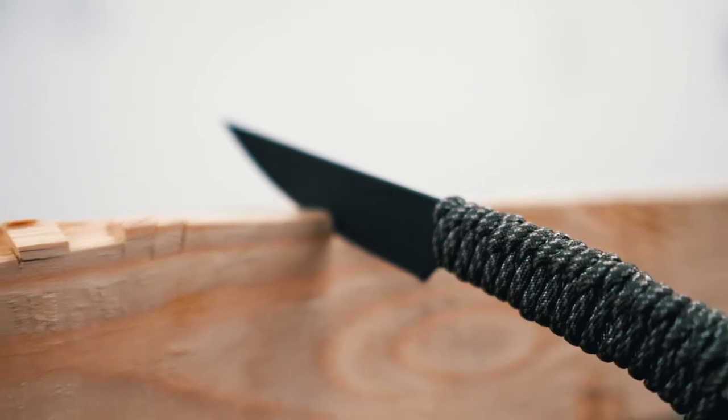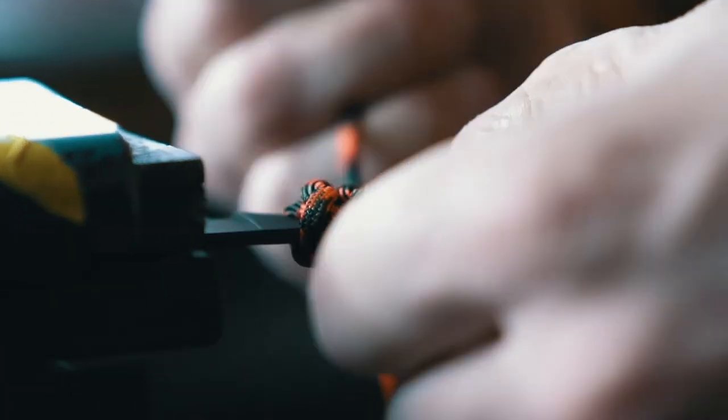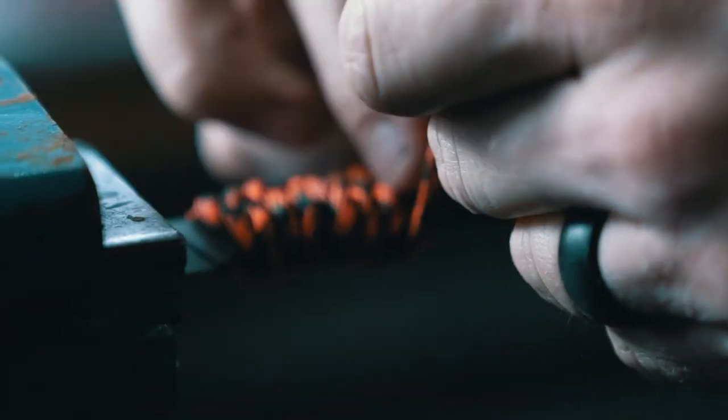The Speed Goat has a paracord wrapped handle. A friend of mine was making a knife in my shop — when I was teaching him, he bought some paracord and made a knife for his daughter as a present, who just graduated from West Point. I really liked the fact that it was light and fast, something I'm looking for in a knife that's potentially going to the top of a mountain on a goat hunt or a sheep hunt.